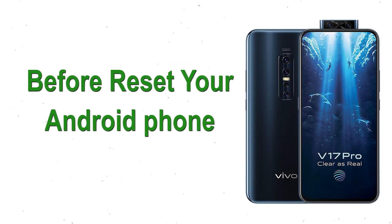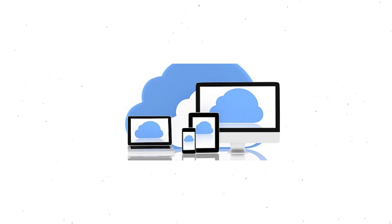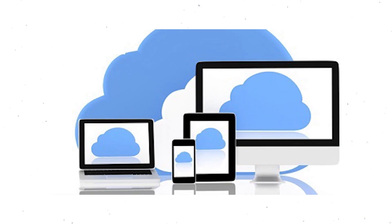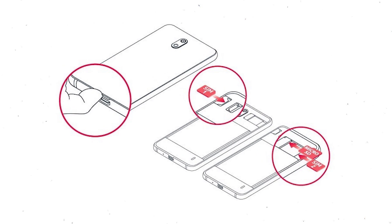Before resetting your Android phone, keep your mobile safe. Make sure the battery is properly charged — if less than 50%, charge your mobile first. You need to make sure that the data on your device is backed up so you do not lose valuable photos or documents. Reset deletes all your mobile data, so remove SIMs and SD card.